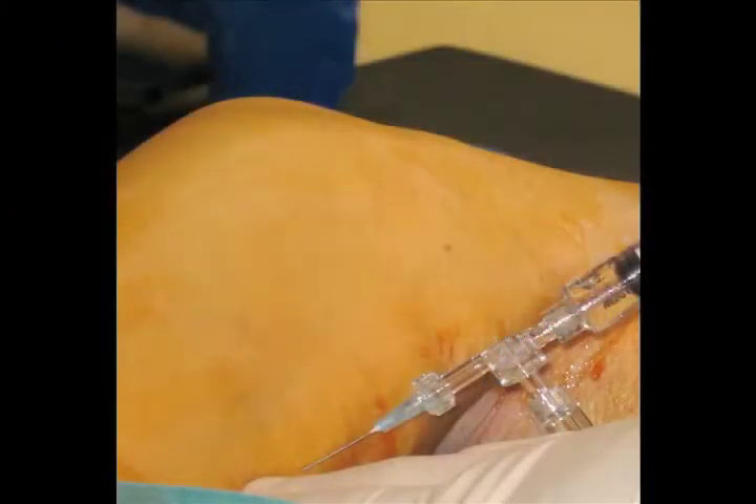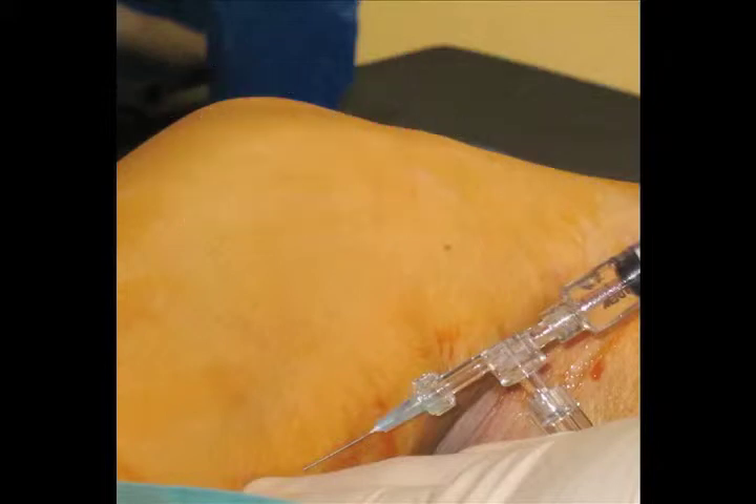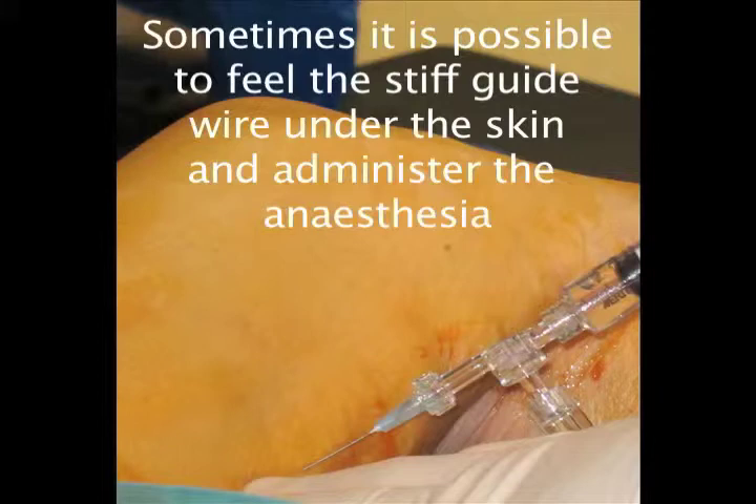In this particular case, it was possible to feel the stiff wire beneath the skin and infiltrate percutaneously without the use of an ultrasound. However, in many cases an ultrasound would be used to follow the placement of the tumescent anaesthesia around the long saphenous vein. As can be seen in this slide, it is possible to feel the stiff guide wire beneath the skin and administer the anaesthesia all the way up to the sapheno-femoral junction.